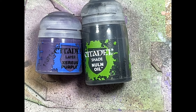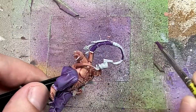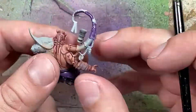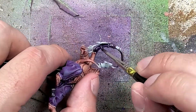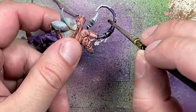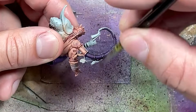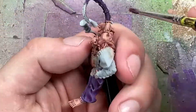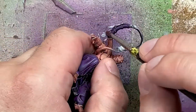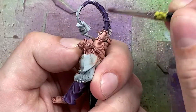With Xereus Purple and Nuln Oil, we're going to paint his largest tentacle. In the pictures it looks like it gets pretty dark up there, so we start with a base layer of Xereus Purple and then apply Nuln Oil onto it. Once done, we dry brush Xereus Purple onto it. But that's not enough, so I mix in a bit of Genestealer Purple and do another dry brushing to highlight it. The closer it is to the main body, the pinker it is, so I apply more Genestealer Purple there to lighten it up.